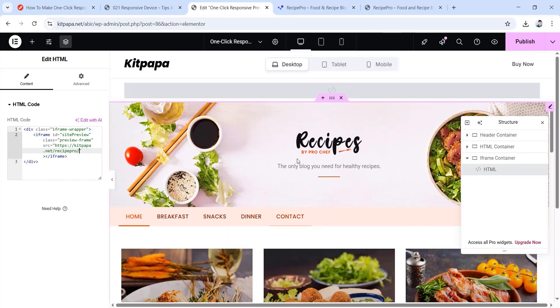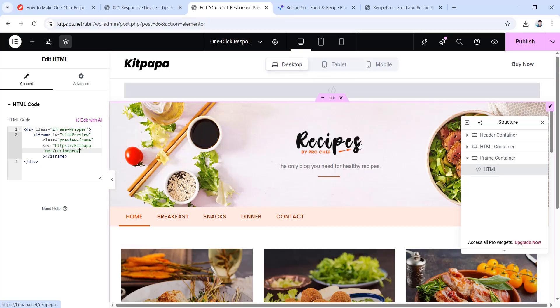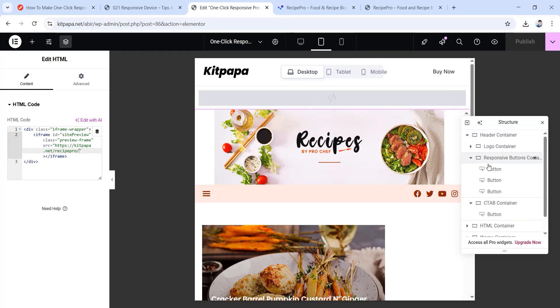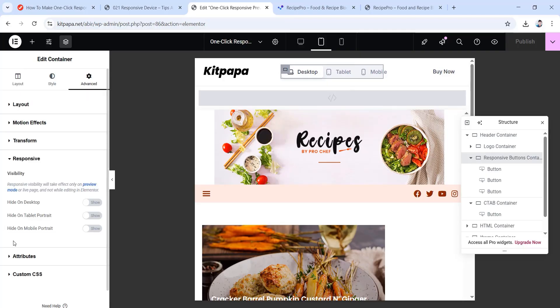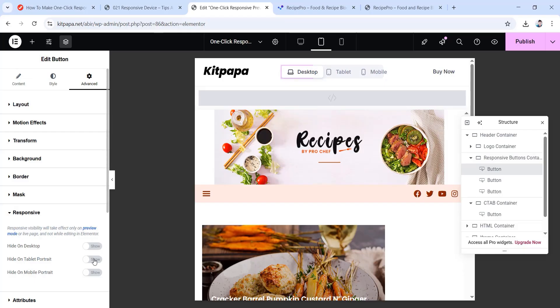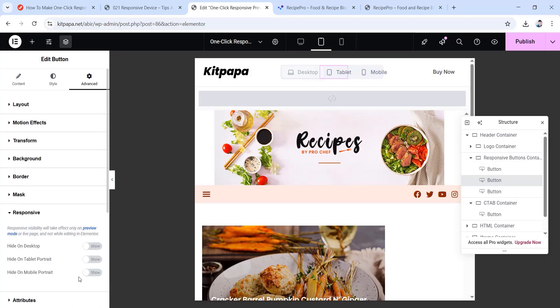Now let's complete the responsive settings. Go to the tablet view. Go inside the container, choose the responsive buttons container, go to its advanced tab, scroll down, go inside responsive and hide it on mobile portrait. Then choose the desktop button, go to its advanced tab, go inside responsive and hide it on both tablet and mobile portrait. Now choose the tablet button, go to its advanced tab, go inside the responsive drop down and hide it on mobile portrait. So the tablet view is done.